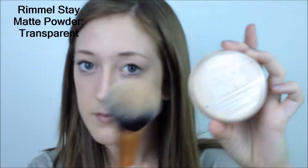Now I'm going to conceal my under eye with the Maybelline Instant Age Rewind Concealer. I'm just going to put some on the top of my eyelids and down my nose. This will help brighten my face and conceal at the same time. Then I'm going to use the Rimmel Stay Matte Powder just to keep my foundation matte all day.